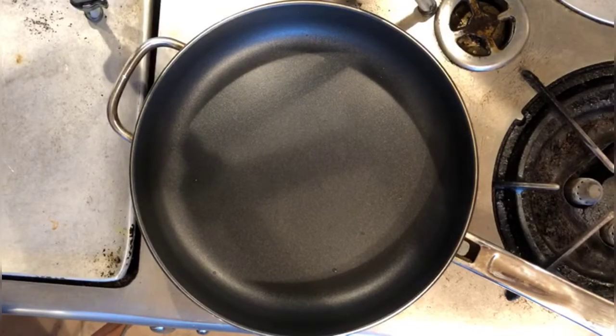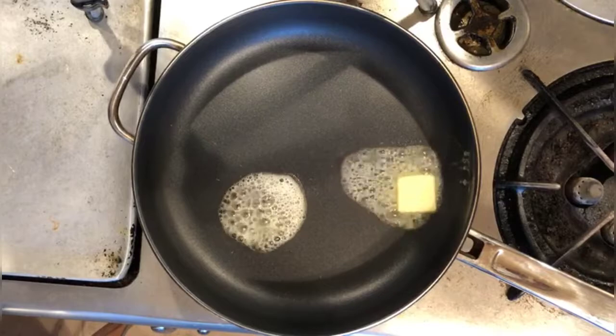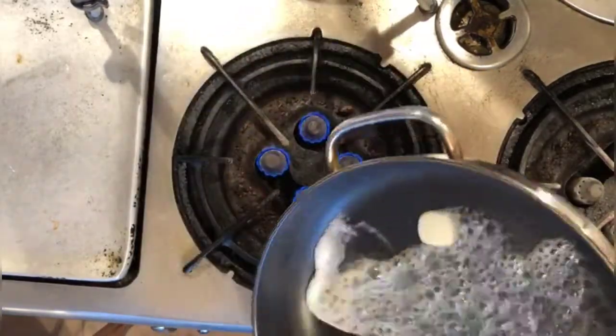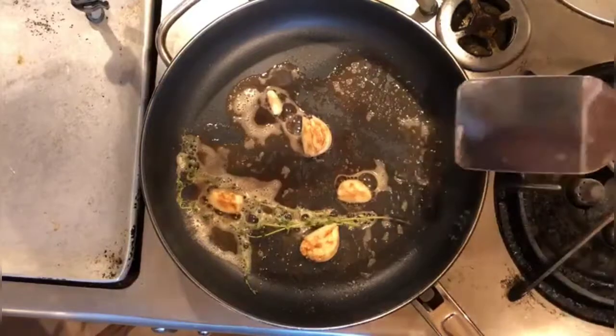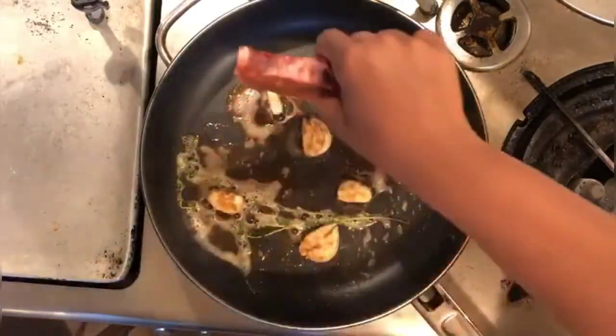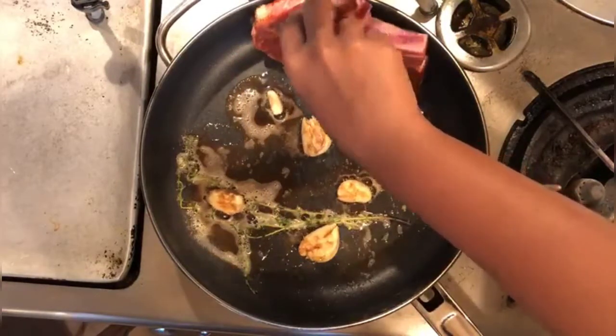Now place a pan on the stove and let it heat. Add 250 grams of butter and let it melt. Now add garlic and thyme into the butter and let them cook.